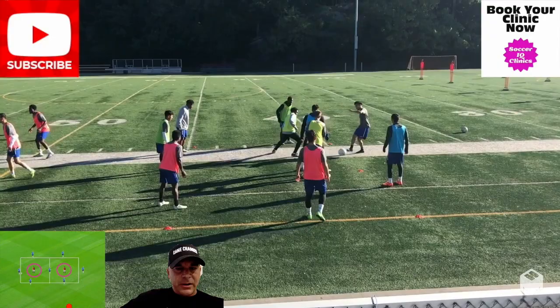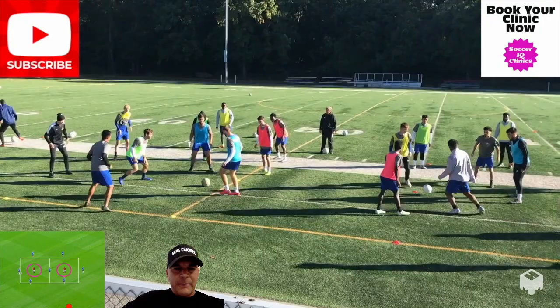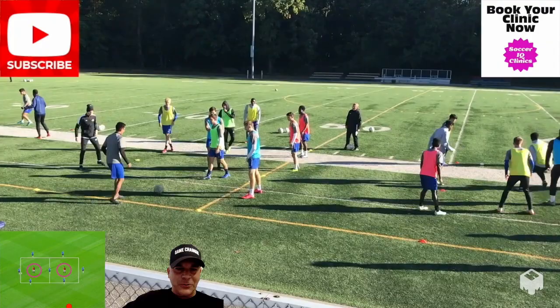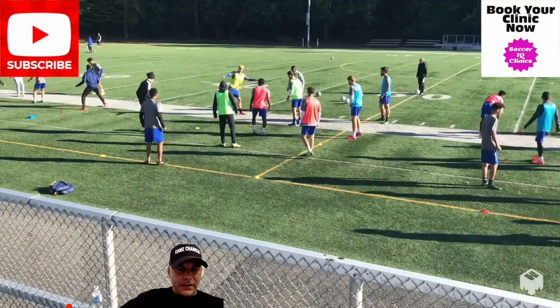Here it looks like yellow is in the middle. Body orientation — being ready to receive and play the ball before it gets to you — is critically important in this exercise. These types of exercises are also really competitive and fun because now it's not one player being replaced in the middle, it's you and your partner. If you let your partner down, you both pay the price.